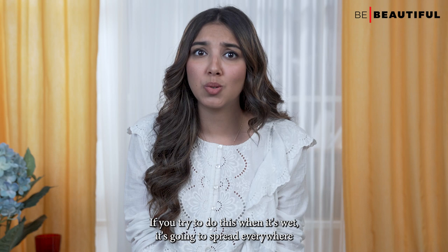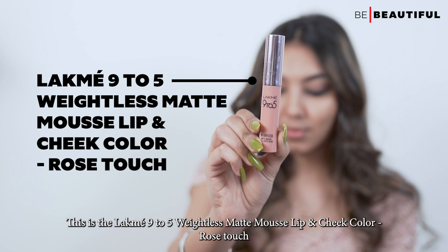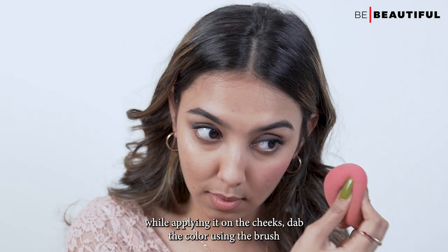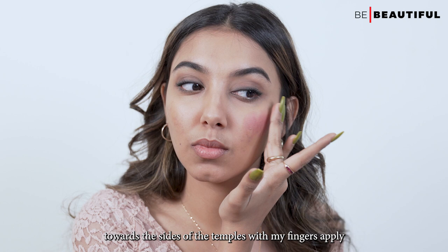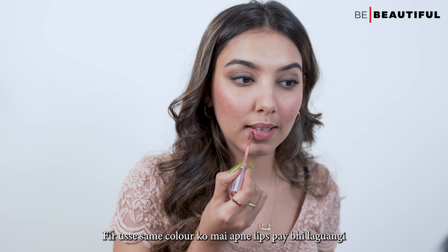For the cheeks and the lips, I'm going to be using a 2-in-1 product that is an amazing multi-tasker — the Lakme 9-5 Weightless Matte Mousse Lip and Cheek Colour in the shade Rose Touch. While applying it on the cheeks, dab the colour using the brush on the centre of your cheeks and then blend it outwards towards the temples with your fingers. Apply a little bit on the centre of the nose as well for that sun-kissed effect. Then put the same colour on the lips — the pointed brush shape lets you define your lips very easily.